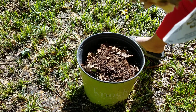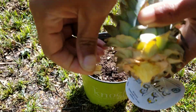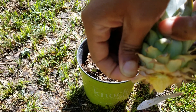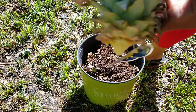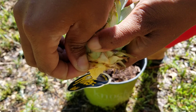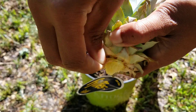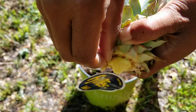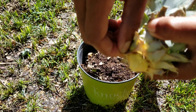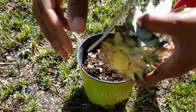Now you want to start pulling leaves from the bottom. If you kind of pull them from one side over to the other side like that, it's easier to get them to come off. So you see how you pull from one side — go ahead and keep pulling, working your way up. I'm just dropping the leaves right into the pot I'm going to plant this in.